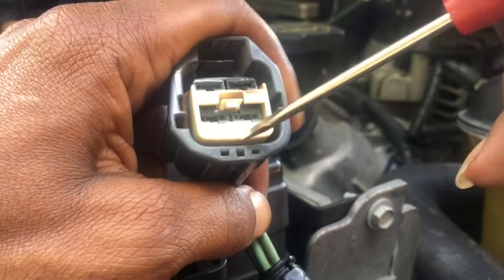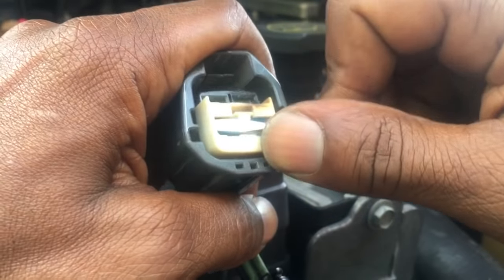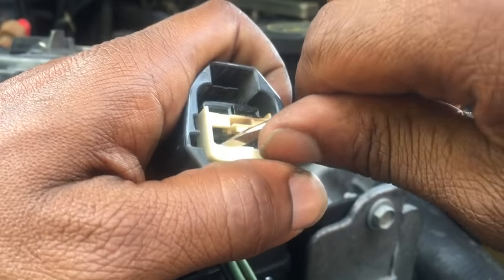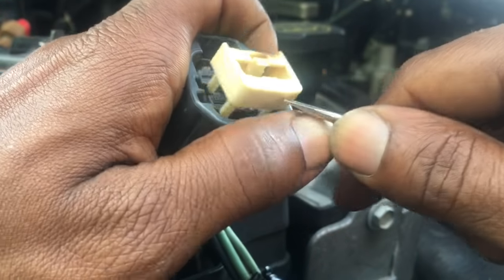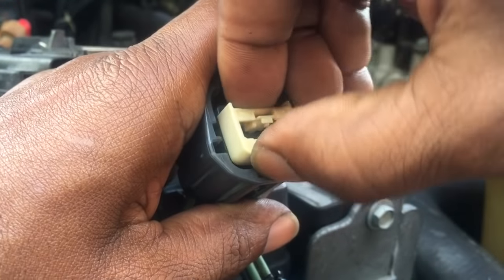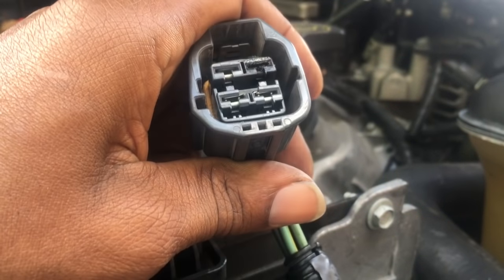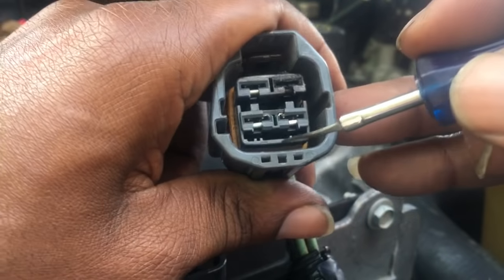Use your pocket screwdriver — the retainer comes out fairly easily. The retainer is what holds all the pins in place to prevent them from backing out. Remove the retainer and put it to the side; don't lose it because we're going to reinstall it in a little bit.